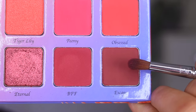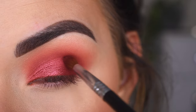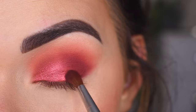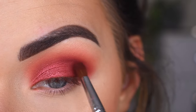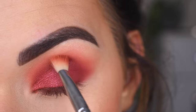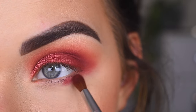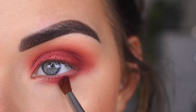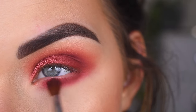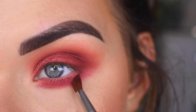Let's go one more deeper. I'm going to go back to my E25 and just kind of softly blend over this area. Now I'm going to bring a mix of those two darkest shades along my lower lash line, making sure to connect it to the shadow that's already out here in my outer corner.